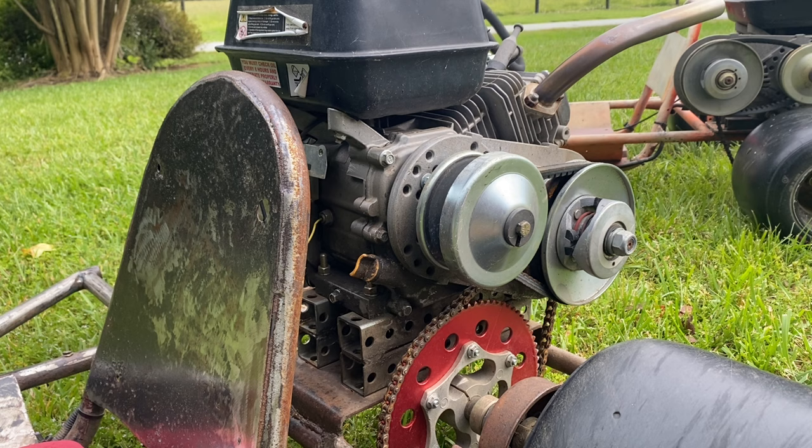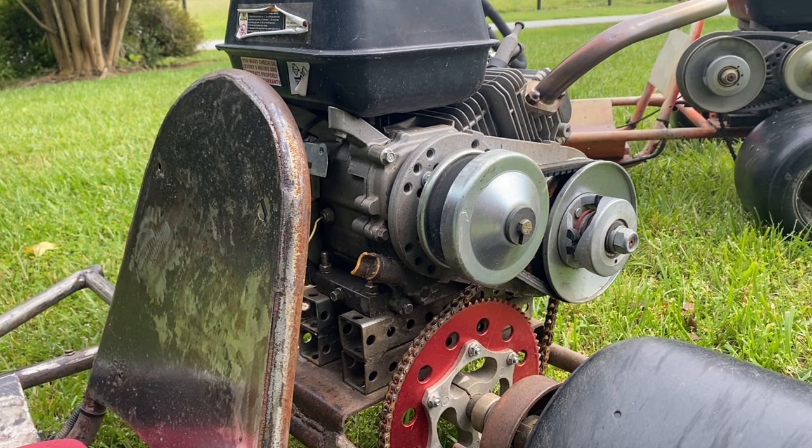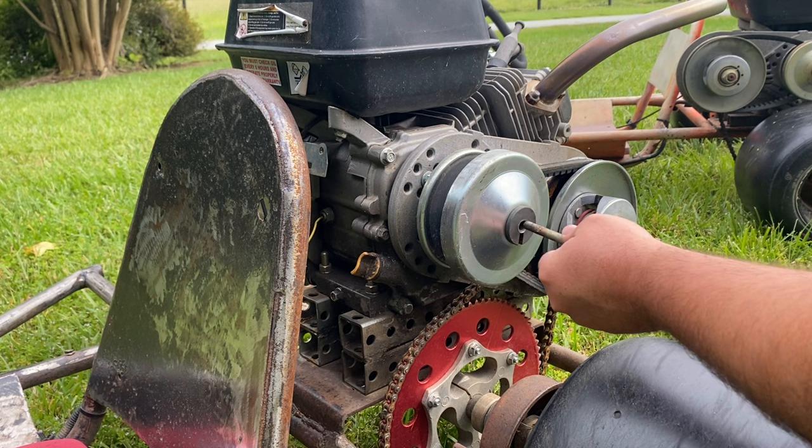Now a lot of the modifications you can do to these Amazon/eBay torque converters are transferable over to the Comet. I'm going to try to break this down section by section. This side is referred to as the driver and this side is referred to as the driven pulley. Now let's get the crank bolt off.